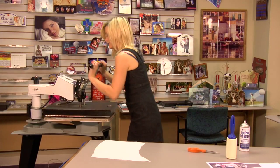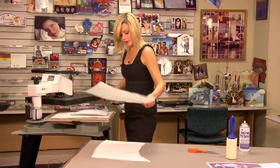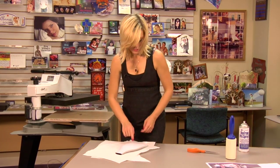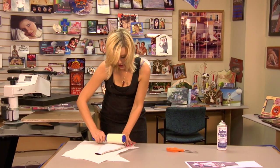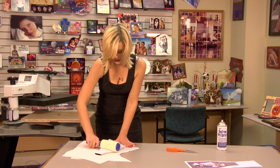Once our ten seconds is up, lift and swing away on my press. While my wine cover is still warm, I'm going to sticky lint roll the surface.